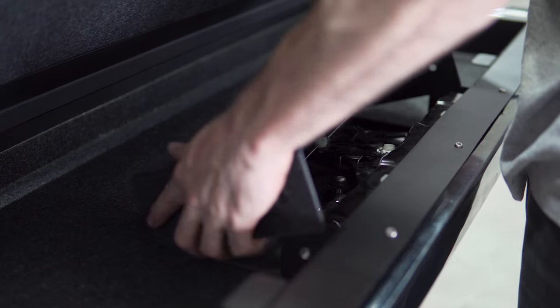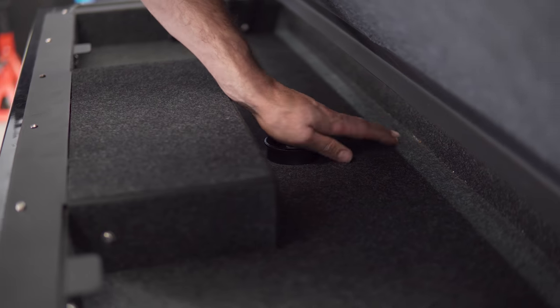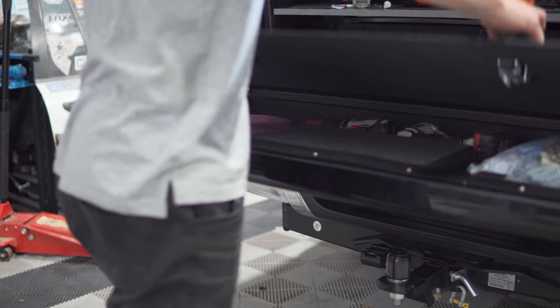Install the provided handle cover and secure with M6 bolts. Install the camera protection cap over the backside of the reversing camera. Your installation is now complete — enjoy your new tailgate storage compartment.